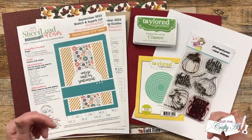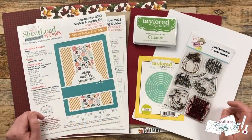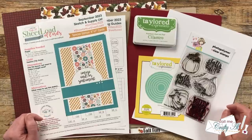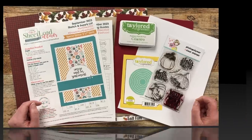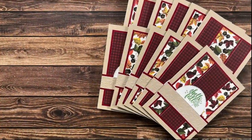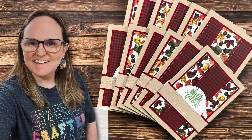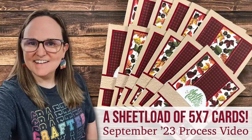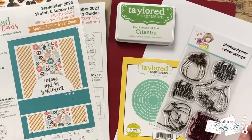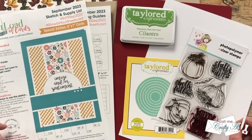Hello crafty friends, my name is Alicia but you can call me Crafty Al. In today's video I'm going to be showing you how I made my first set of cards using the September 2023 Sheet Load of Cards printable. I hope you'll stick around to find out what makes this month extra special, see how I made my cards, and get some tips along the way.